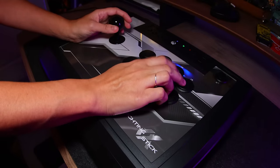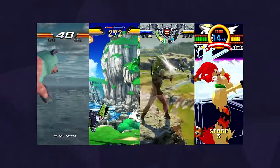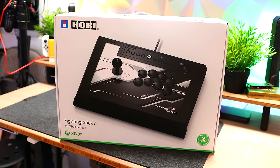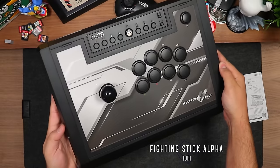Fight sticks are one of the best ways to enhance fighting games, beat em ups, run and guns — the list goes on and on — and this latest one by Hori is bound to be a favorite for both beginners and pros alike. This is their Fighting Stick Alpha.